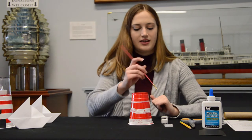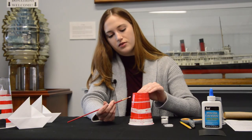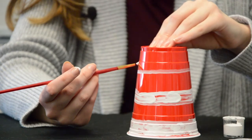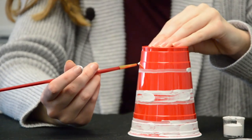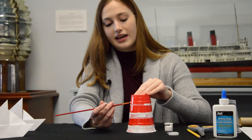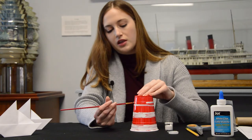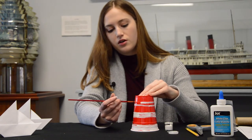So I have my first line done and I'm just going to do a thin line just below this crease and go around. You may also be wondering why lighthouses are painted with red and white stripes. One of the reasons has to do with the landscape where the lighthouse is located. White and red striped lighthouses were mostly used on darker or lighter landscapes, such as white rocks or cliffs, so they could be more noticeable to sailors.